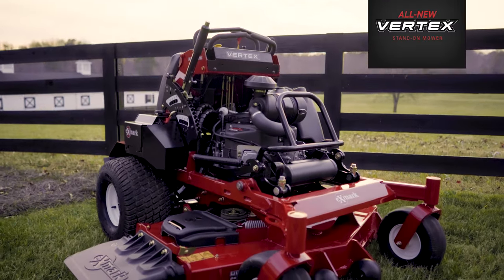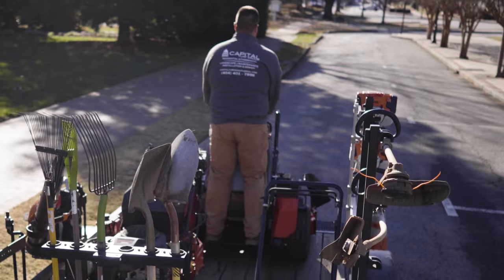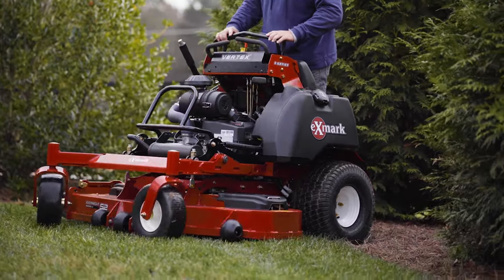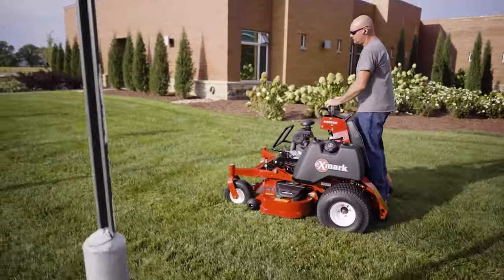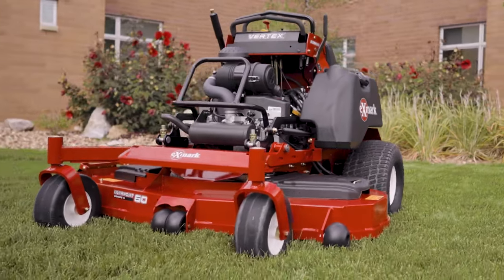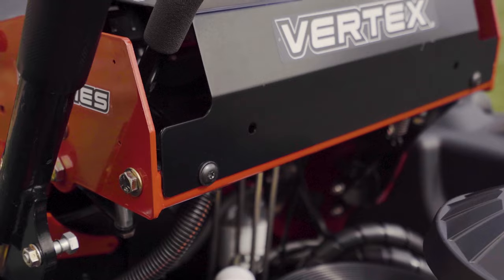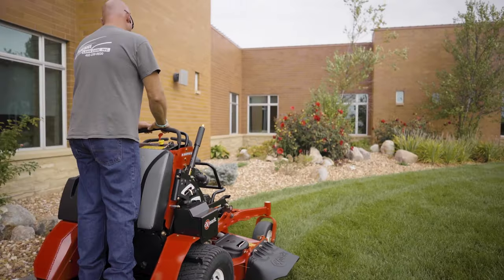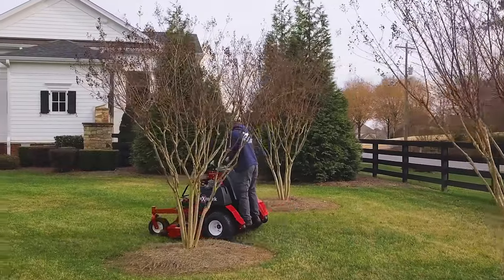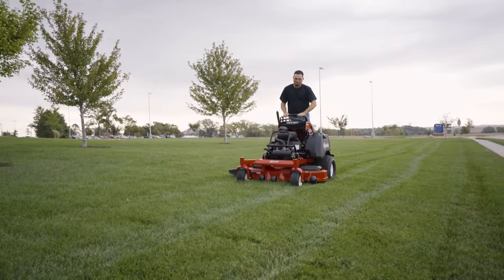This is the Vertex stand-on mower from Exmark, the brand mower landscape professionals trust. The Exmark Vertex will join the rest of the Exmark lineup of mowers to set the standard of excellence other commercial grade mowers are measured by. With every detail, Exmark's new Vertex mowers are packed with innovations for pros who demand top performance, to maximize productivity and profitability, cut after cut, season after season.